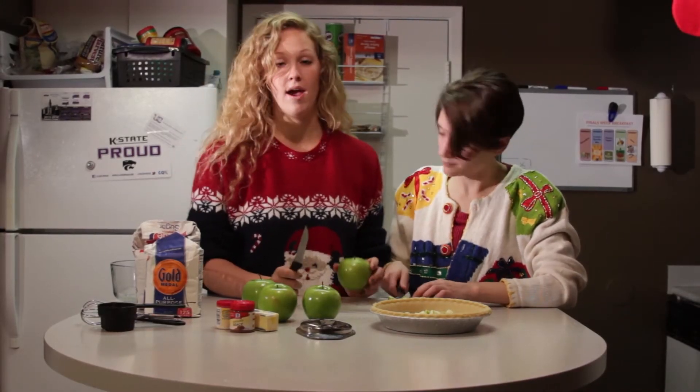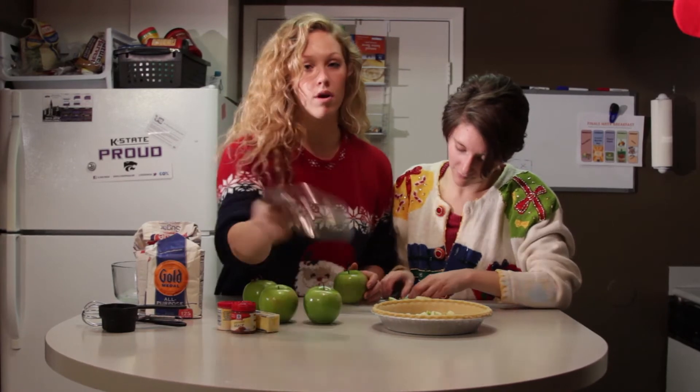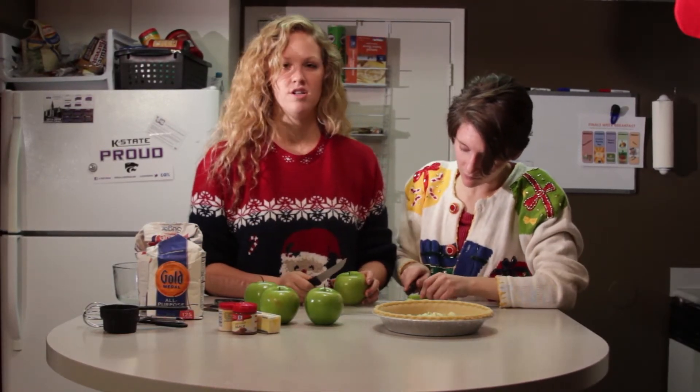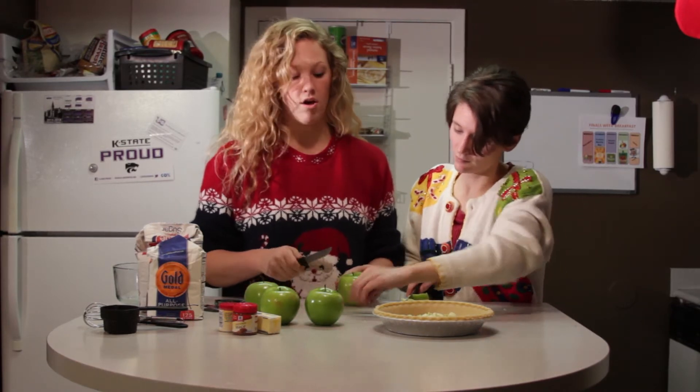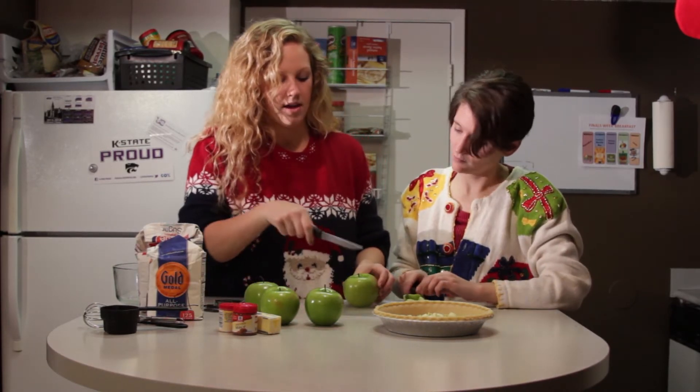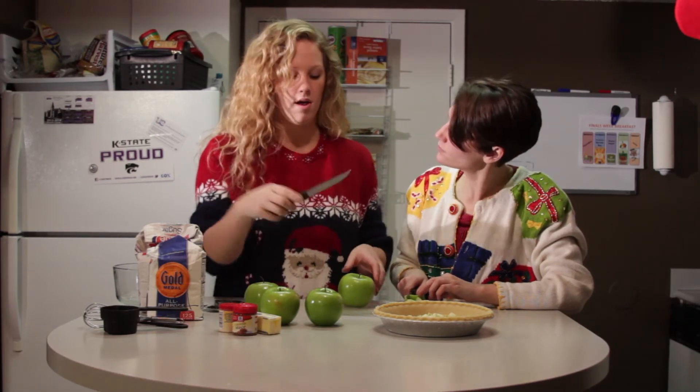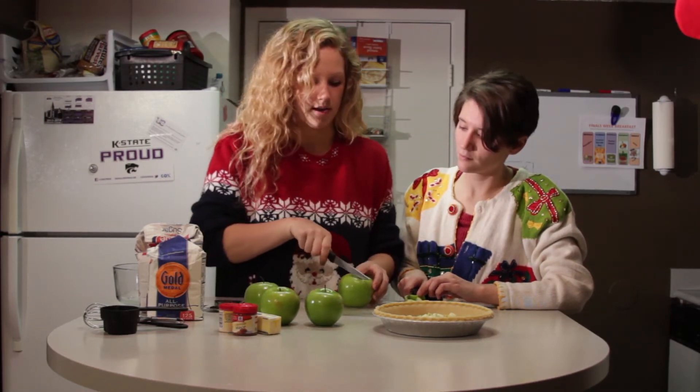While Katie's over here dicing away, if you don't have an apple corer, another simple way to do it — you can still totally make this work. Just make sure that you've got all the seeds and all the core out. Think about cutting your apple into fourths, like each side as if you were making a square against the core.